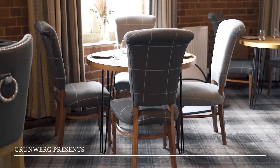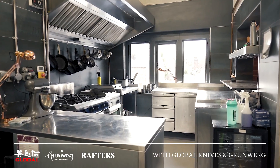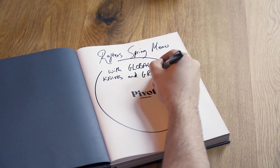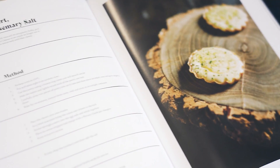Hi, I'm Tom from Rafters in Sheffield. I'm going to be cooking a spring menu from our debut cookbook, Pivot, in partnership with Grumberg and Global Knives. Today we're going to be cooking one of our signature snacks: a Tunworth cheese tart with Sheffield honey.